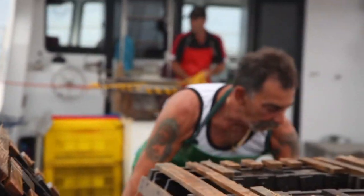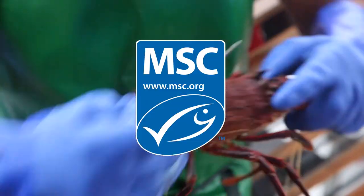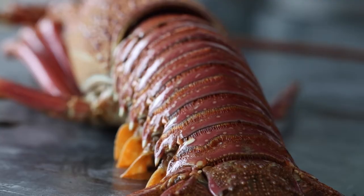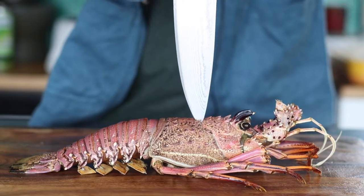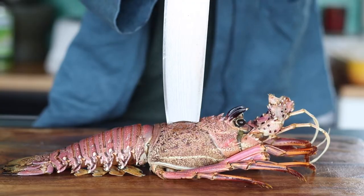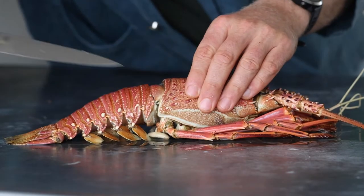Today I'm going to cook with beautiful, sustainable Western Australian lobster. I'm going to teach you two important tips in preparing a lobster for the barbecue. The first tip is how to split the lobster in half. The second tip is how to remove the tail from the lobster, making sure you get as much flesh out of it as possible.